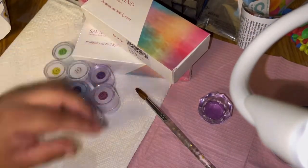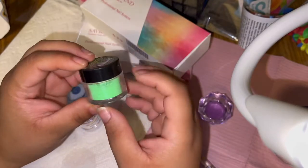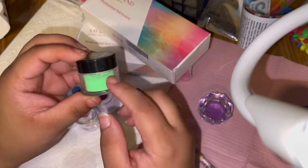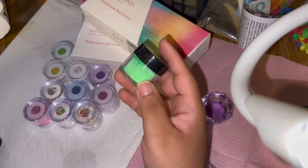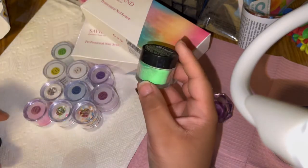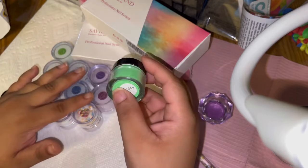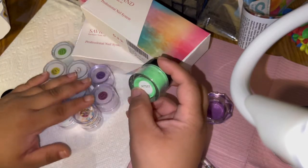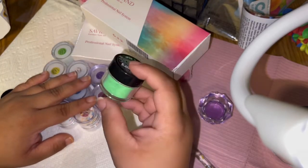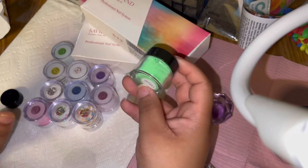Let me compare them to the Mia Secret — the Mia Secret has little pots as well. I have their neon collection personally because I felt like it was a good summer vibe and it always will be. I want to do like a yellow and green type of nail.